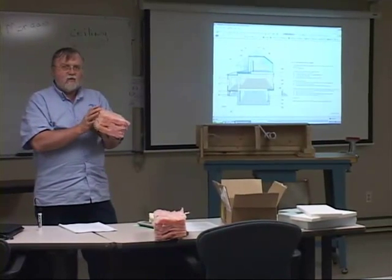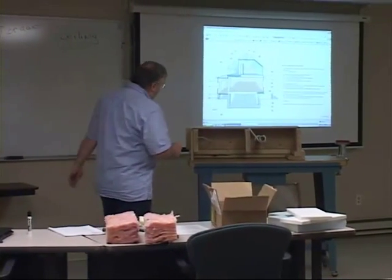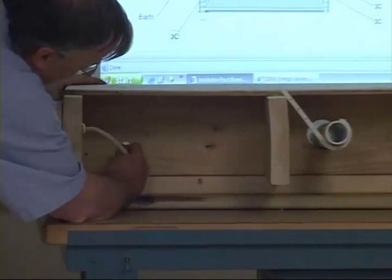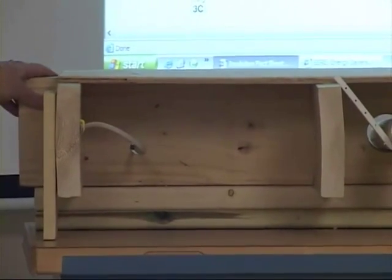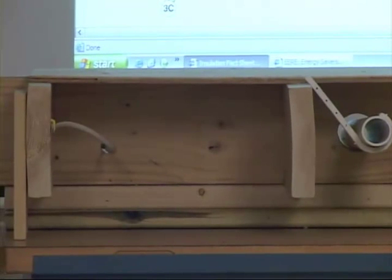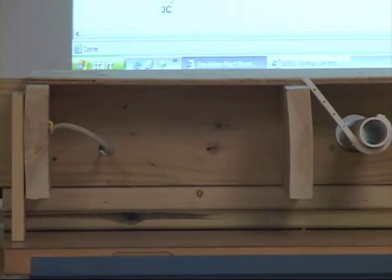But before you insulate your rim joists, you really need to inspect them for gaps, cracks, and holes. If there's a hole where, say, a cable guy drilled his hole and ran a wire through, and you put insulation over that, it's not really going to do much because that cold air is going to blow right through the insulation. So it's important that you air seal that rim joist before you put the insulation in there.